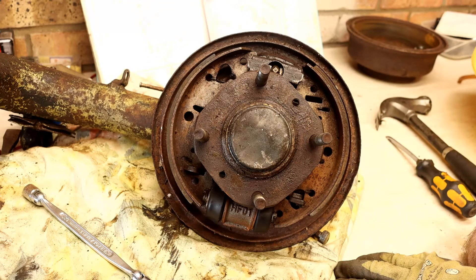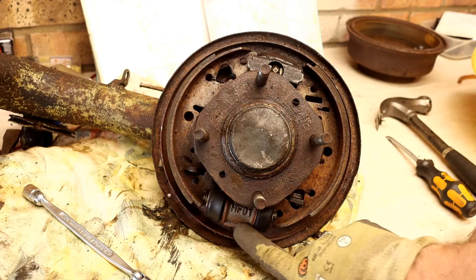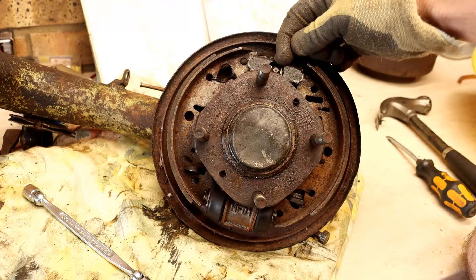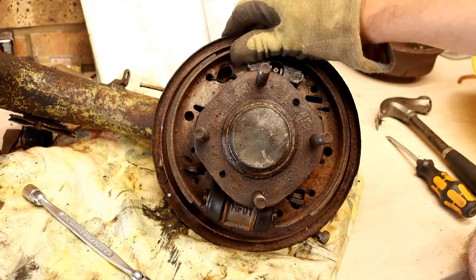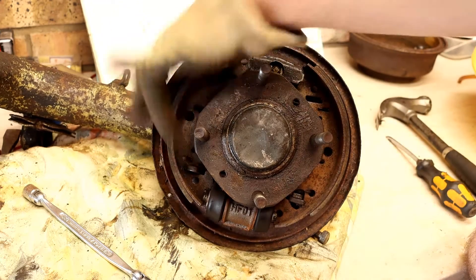This is obviously the rear brake. It's been removed with the radius arm from the car. The rear brakes have this single slave cylinder, which is double-sided. They have this adjuster at the top here, which is a lot better than the front adjuster. Then they have the two shoes and the springs between, and you've obviously got the handbrake mechanism down the bottom there.